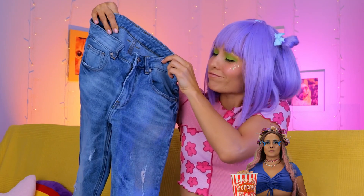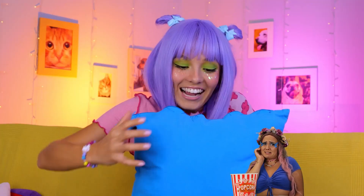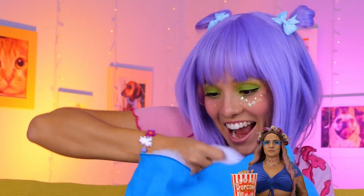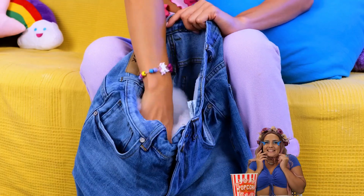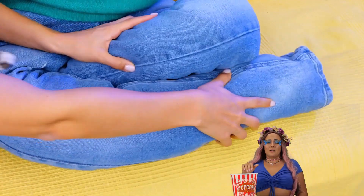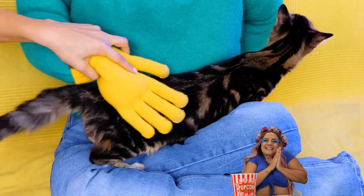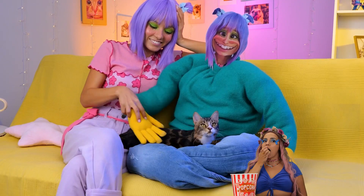Let's see what we can make out of these old jeans. Plenty of leg room, but let's add some stuffing. Now fold it up into a makeshift lap. And it's your cat's rightful throne.